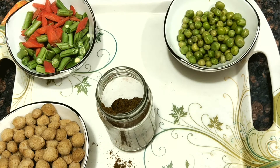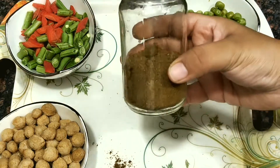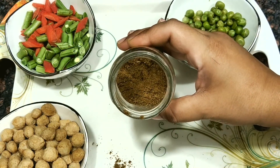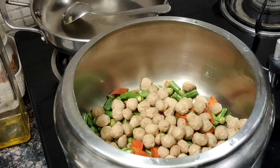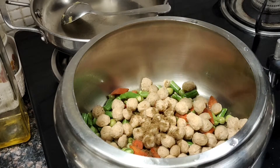All the spices which I will be using for making this pulao masala are very nutritious and are very good for your health. Plus all the ingredients are easily available at your home. We just need to turn them into a masala or a powder.